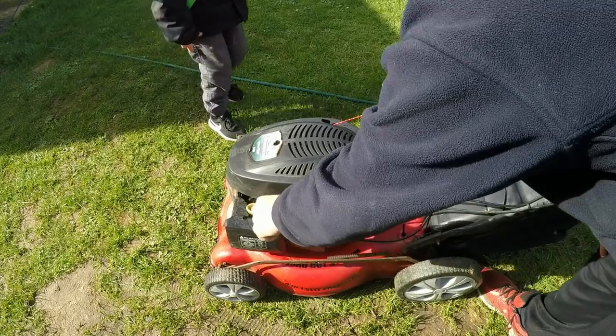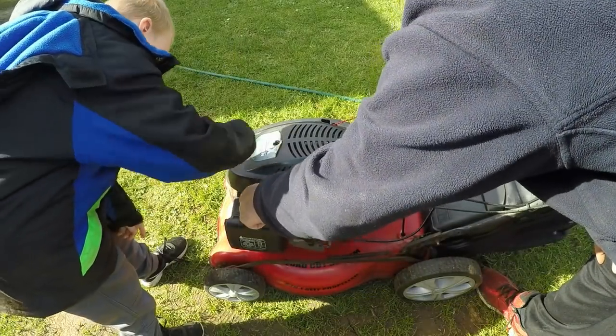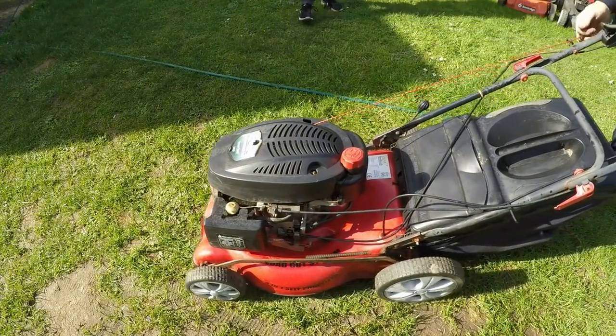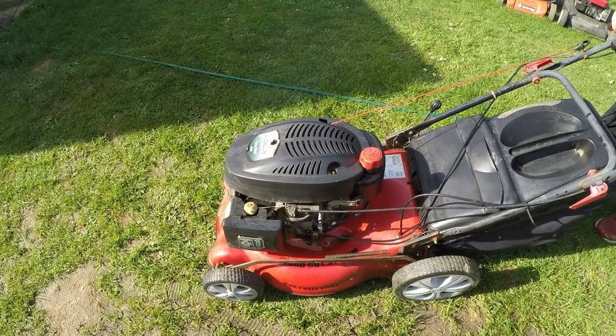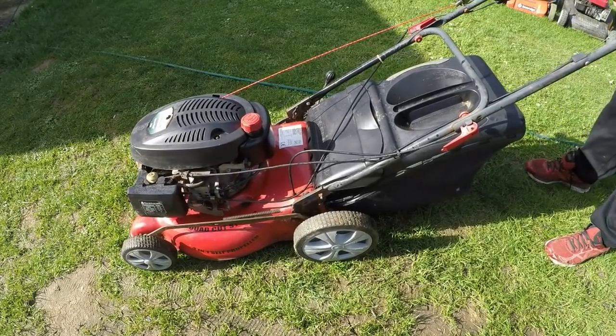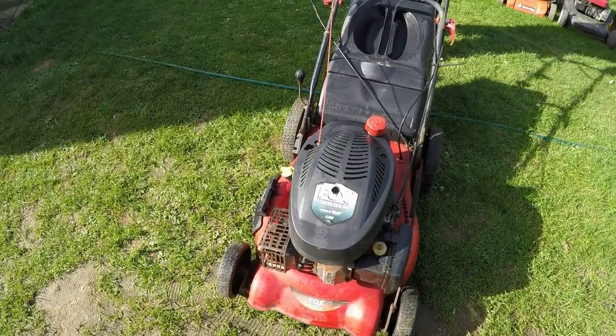Okay, so here we go. I'm going to prime it up — it's got the bag on it now. Let's choke it.